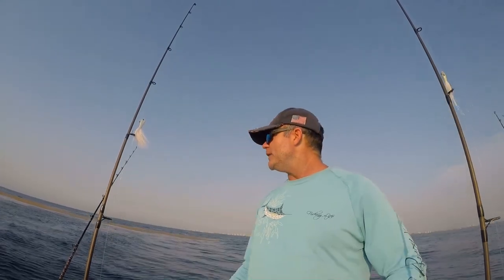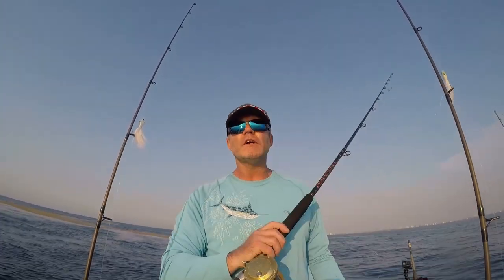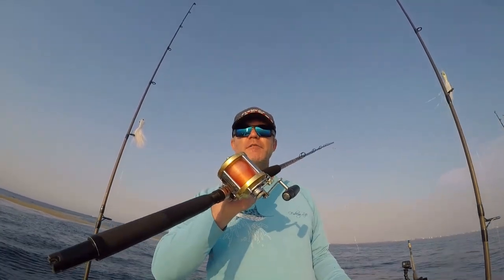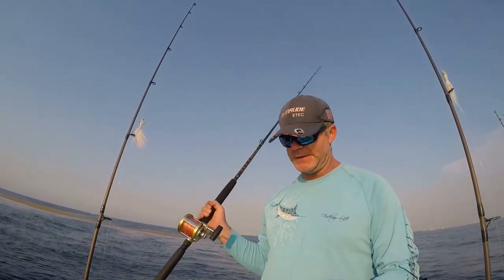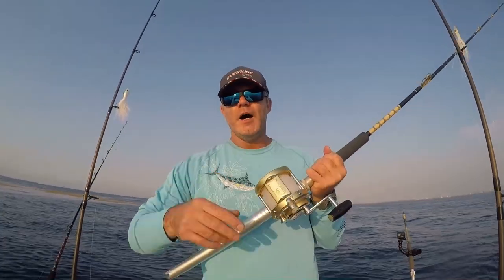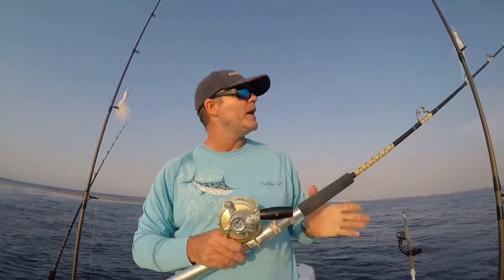I've got some debris all around me and we're going to get up and start doing some top water trolling. One of our setups for top water trolling is a Penn 12H small conventional reel on a seven foot Star rod from the handcrafted series. Our second setup is a meteor offshore trolling rod — a Penn International 30 spooled with 30 pound monofilament on a seven foot AFCO rod.